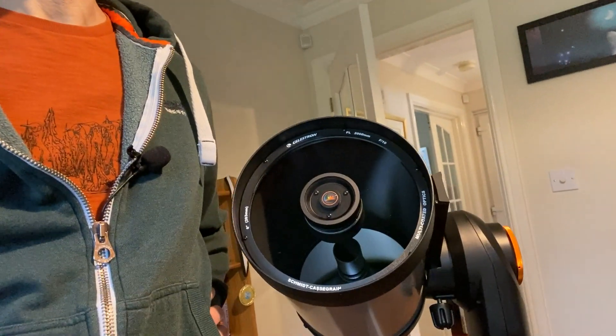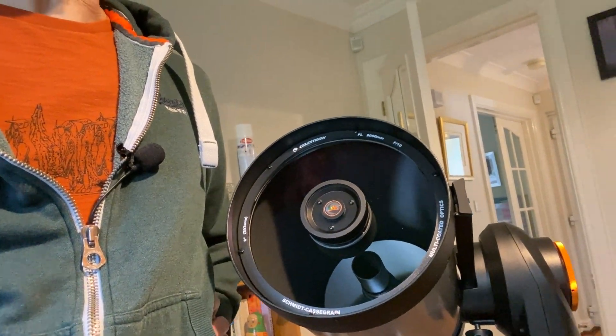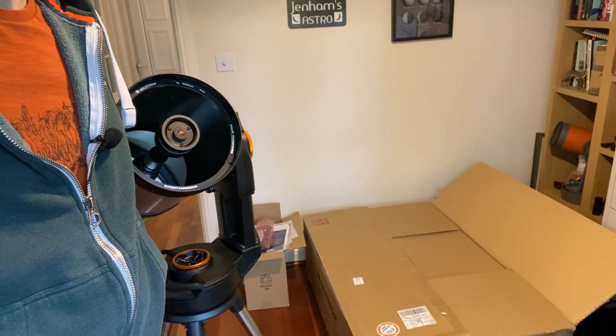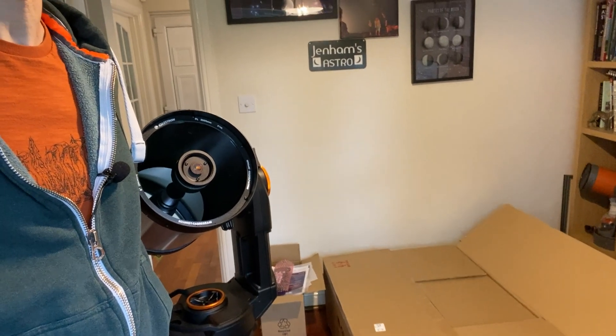Hi, this is Graham from Jennings Astro. I was planning to make an unboxing video for my new telescope, the Celestron Evolution 8, and it's come in a very large box — you can probably just about see it here on the floor. In fact it came in many boxes within a large box, so that's all pretty standard.